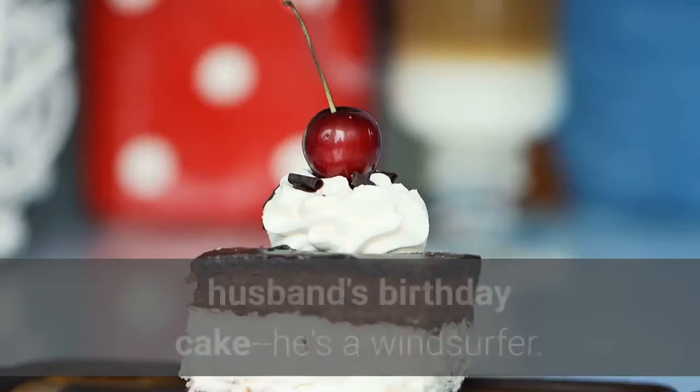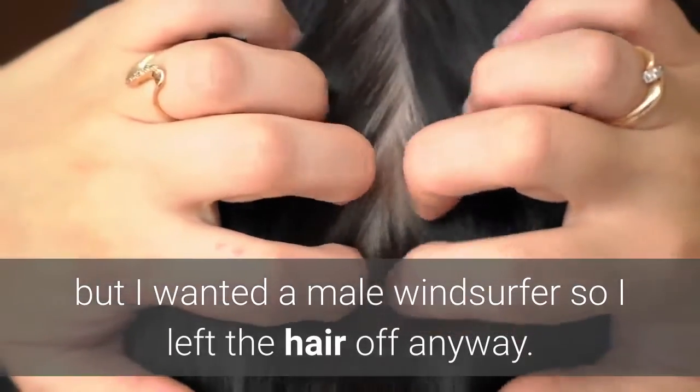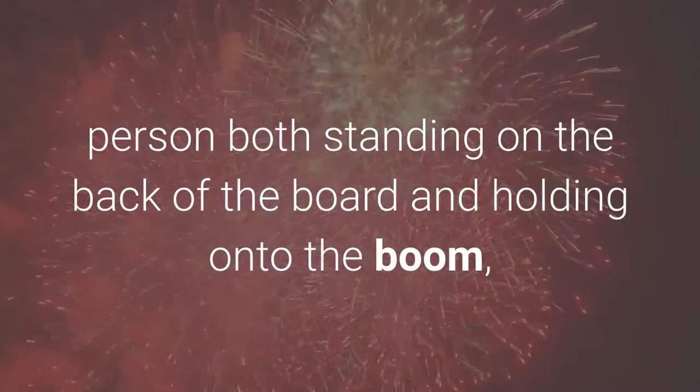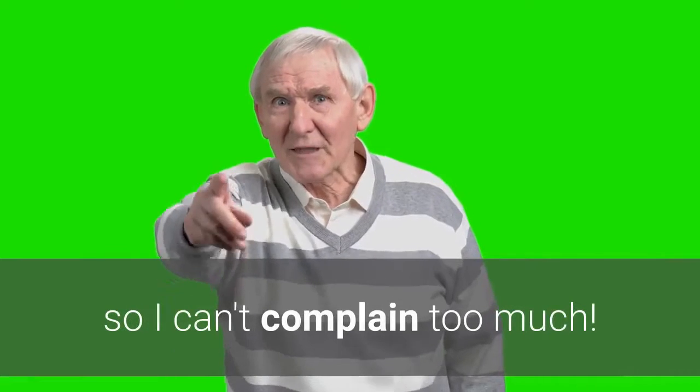Got this to put on my husband's birthday cake — he's a windsurfer. The hair is weird but I wanted a male windsurfer so I left the hair off anyway. It takes a little finagling to get the person both standing on the back of the board and holding on to the boom, but in the end it's very cute. Should be five bucks tops, but free shipping with Prime so I can't complain too much.